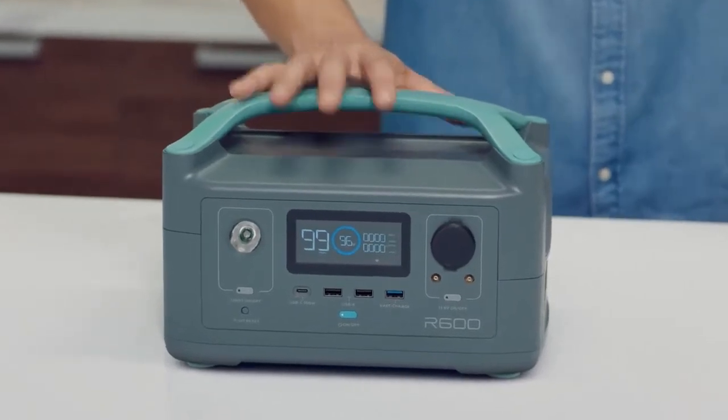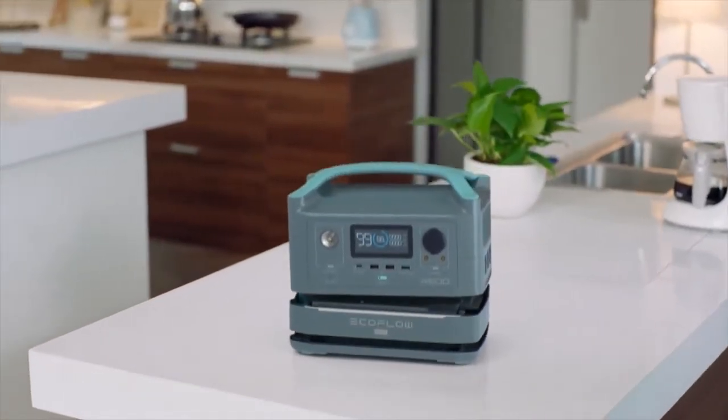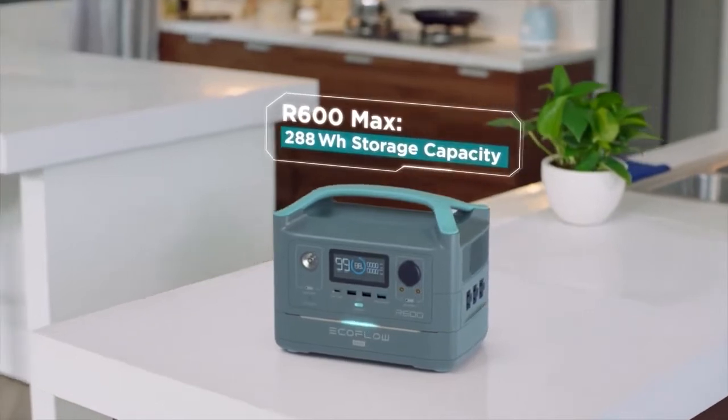So how long does the battery last? Well, that's entirely up to you. The base model gives you 300 Wh of energy storage, but I have a feeling you want more. So at any point in time, you can upgrade to R600 Max, which adds an extra battery module, giving you double the energy storage capacity of R600.